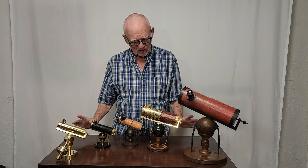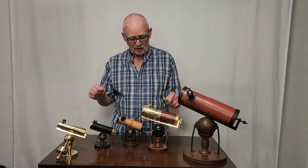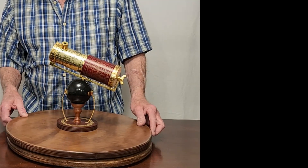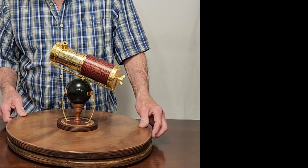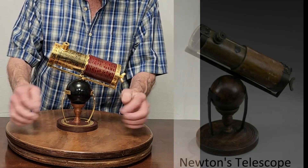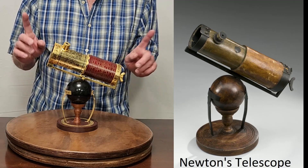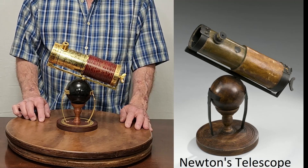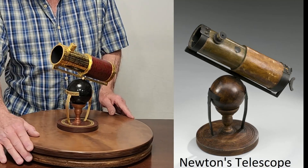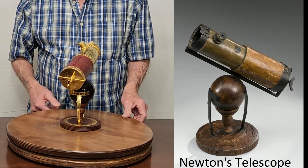Let's talk about the difference in size of these replicas. There's only one here that is just about the right scale, and that is this one — the Franklin Mint replica. It's mostly just a model and in many respects not very accurate. None of this fancy decoration was on Newton's original telescope, of course. But the one thing they got right is the scale — it's almost exactly perfect, just about exactly the same size as Newton's telescope.